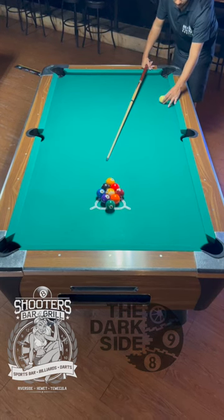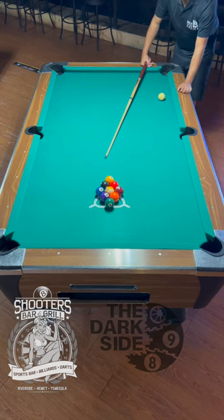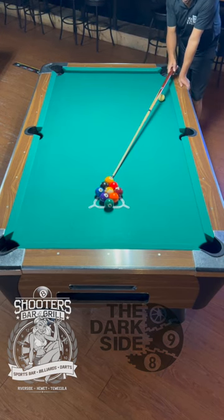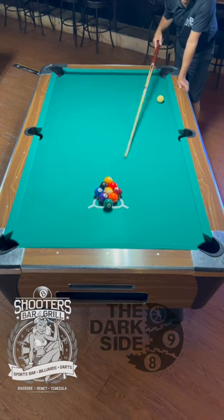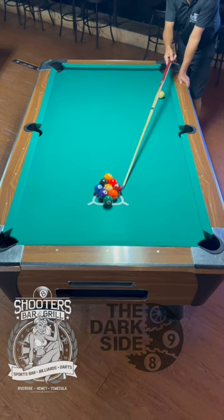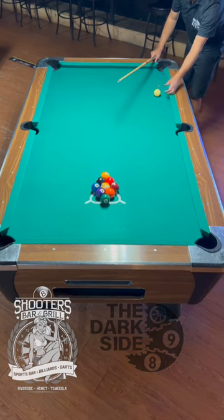We're going to line up the cue ball about a ball to a ball and a half off the rail. We're going to hit the one ball straight in the face with a little bit of top English so that my cue ball backs up and parks somewhere here in the center of the table. And we're watching that wing ball shoot into the side, into that corner pocket.